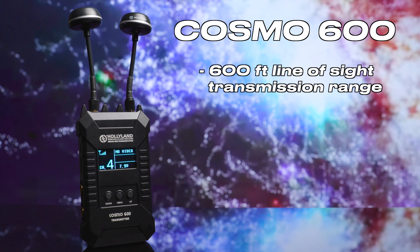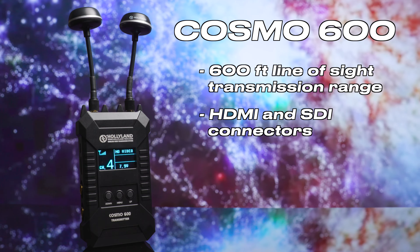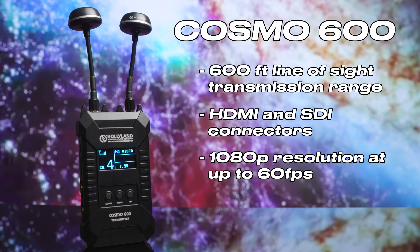This is the Hollyland Cosmo 600 — specifically, the transmitter from the 600 system. It has an advertised range of 600 feet line of sight, features HDMI and SDI input, and will transmit uncompressed 1080p footage at up to 60 frames per second with zero latency. Throughout this video I'll reference Teradeks a few times. While this isn't a direct head-to-head, I wanted to see if the Cosmo 600 is a viable lower-cost option for people who, like me, are paying for all their gear themselves and could use the extra cash for lighting or audio.